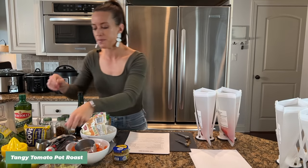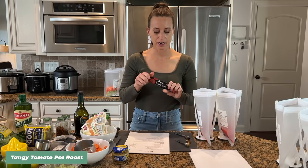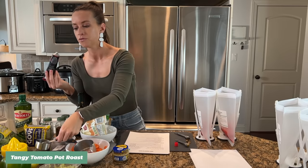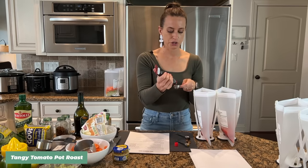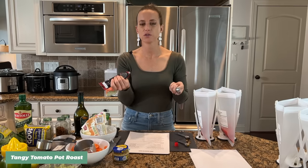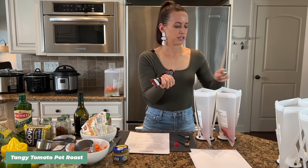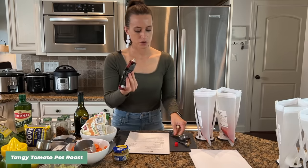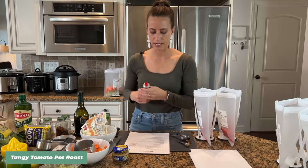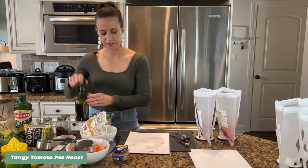I'm adding some tomato paste, and here's a tip: I bought a tube of tomato paste instead of a can. When you buy the tube, none of it goes to waste — you just store it in your refrigerator and always have tomato paste on hand. You don't waste money on leftover paste. Our next ingredient is balsamic vinegar — I need two teaspoons total, so one teaspoon in each bag.